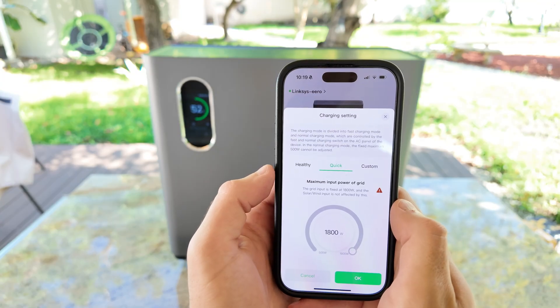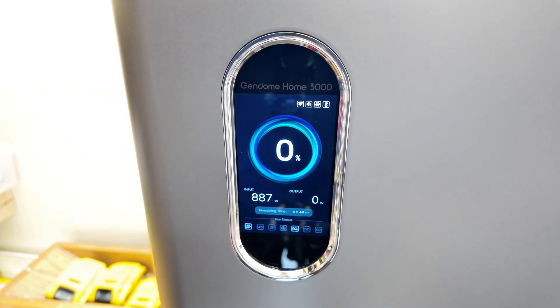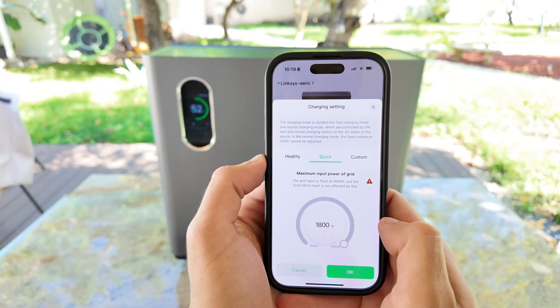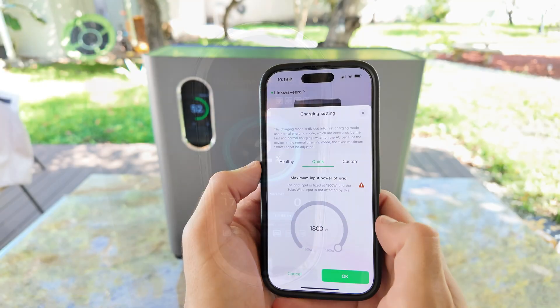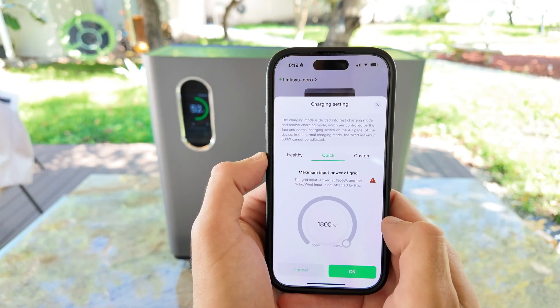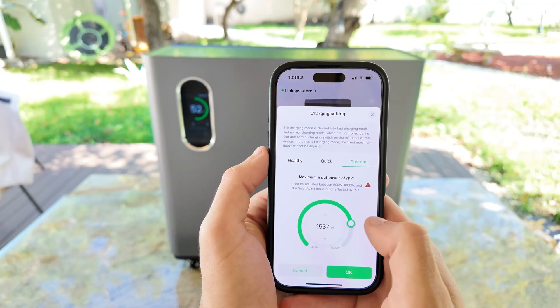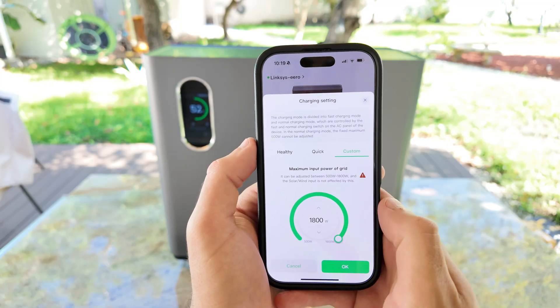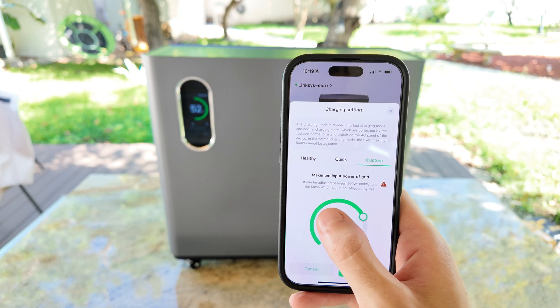You'll find 3 different modes. The first one is the healthy mode, which charges the power station at around 900 watts — great for everyday use because it's gentler on the battery and helps extend its lifespan. Then there's quick charge mode, which pushes the unit to its maximum AC input, up to 1800 watts, and that's pretty insane. It'll charge the battery extremely fast, but I wouldn't recommend using it all the time since it puts a bit more stress on the system. One thing to note is that this only affects AC charging — if you're also charging through solar or wind input, those will still work at full power, so you can actually combine both and basically double your charging speed. The third option is custom mode, which is really handy because you can manually set your charging speed depending on how much AC input you have available — for example, if you're running off a smaller circuit or a generator, you can lower the input to stay within that limit.